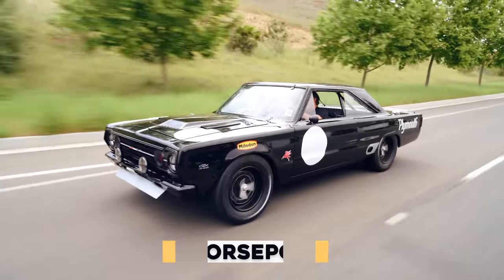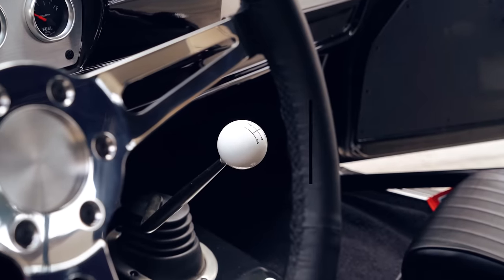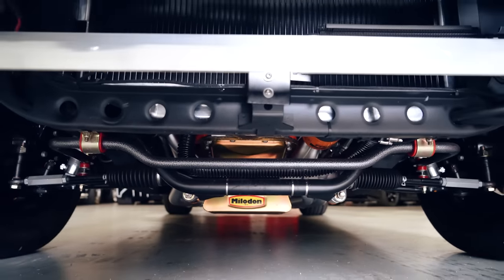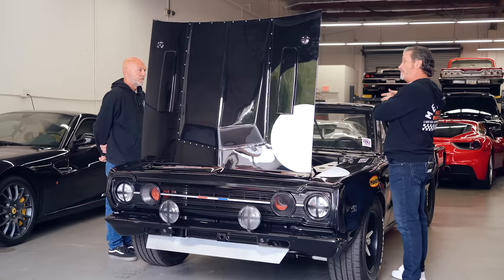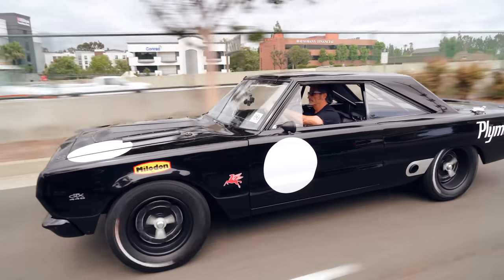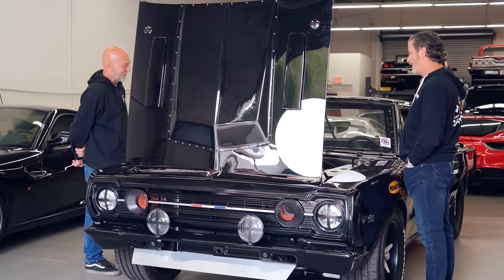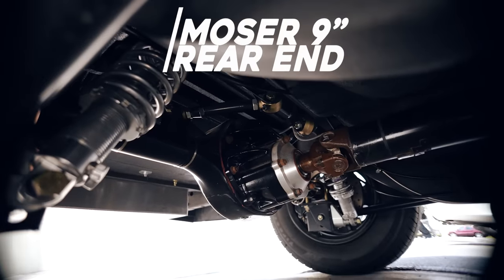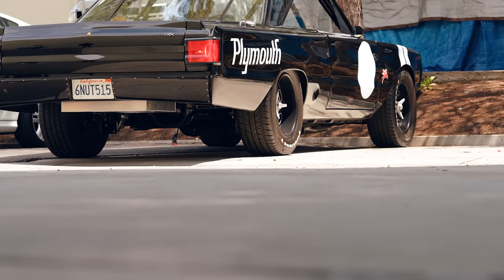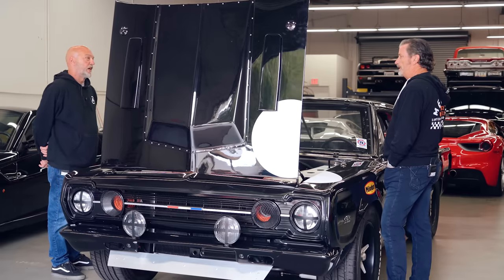It's got a Moser nine-inch limited-slip rear end — I don't remember the exact gear ratio, 3.83 or 3.87 something like that. If you want to take it around a track, it's got plenty of pull out of a corner so you can get up to top speed without running out of RPMs.